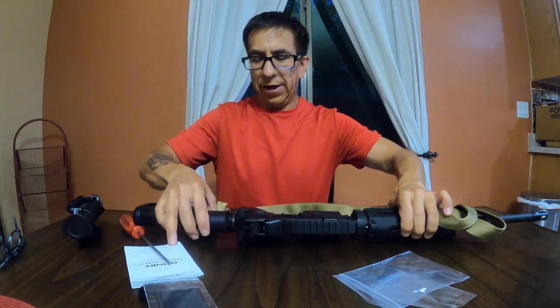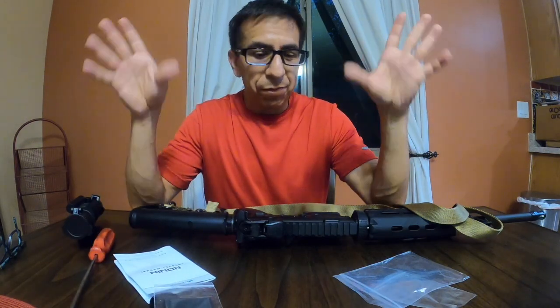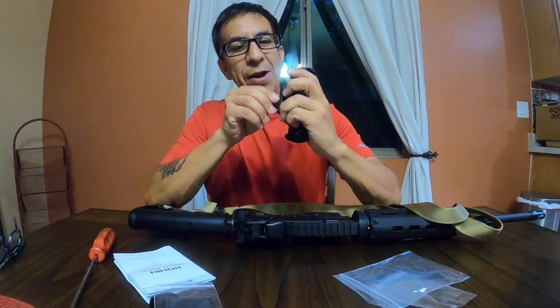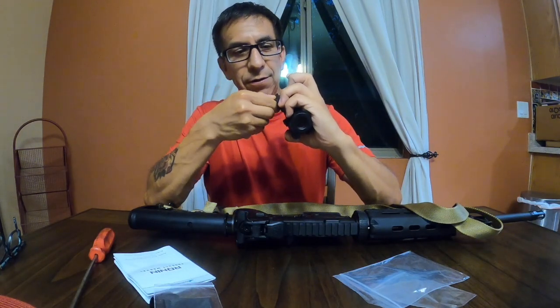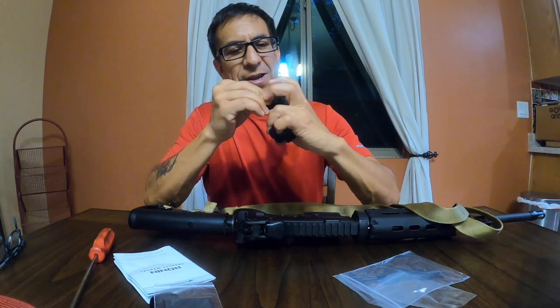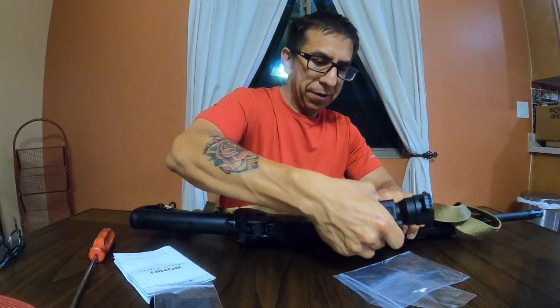Forgive me for fumbling — this is the first AR I've ever owned. A buddy of mine came up to me and said, 'Hey man, I'm selling some weapons, you gonna buy one?' I said sure. He was moving — not running from anybody, just moving. I said, 'Yeah man, I'll buy one,' so I picked this up.